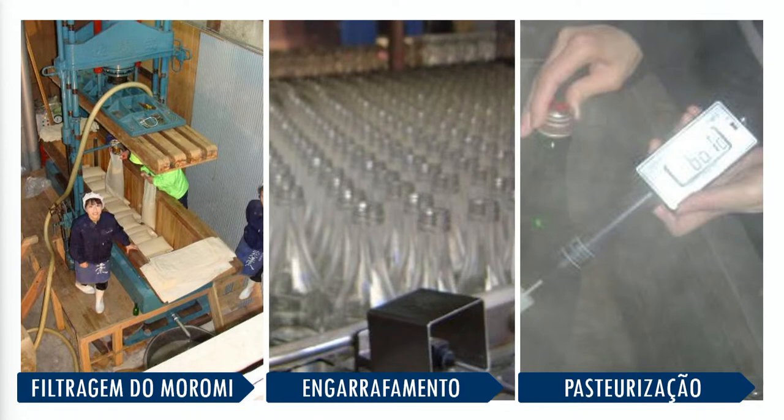E também tem o gotejamento, que é o mais difícil de se fazer. Você enche os saquinhos com o saquê, pendura num varalzinho e ele vai gotejando. Um dos saquês que chegam no Brasil que faz isso é o Takasago — uma fábrica lá em Hokkaido que, todo ano no inverno, faz um iglu de gelo dentro da fábrica, pendura os varalzinhos e faz o gotejamento dentro desse iglu. Não é mais tão utilizado assim, mas quem tiver curiosidade, vai atrás do Takasago.